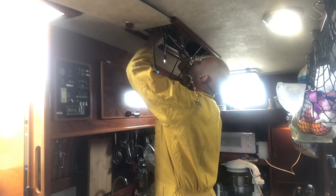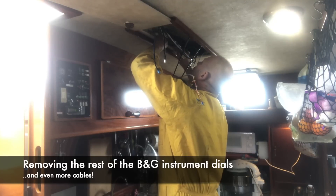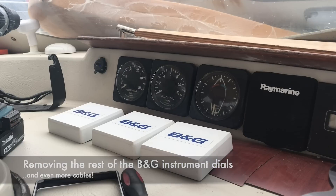I did think about leaving the old dials in place just for aesthetic reasons, but then I thought the reason I was doing this was to get rid of as many redundant wires and systems as possible, so in the end I just removed those as well.